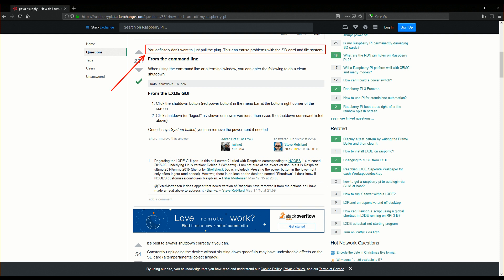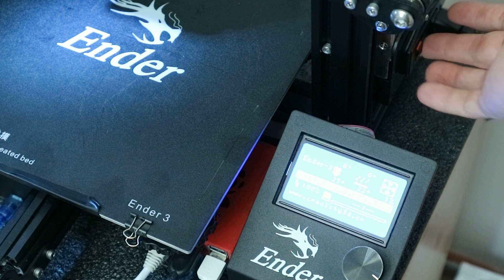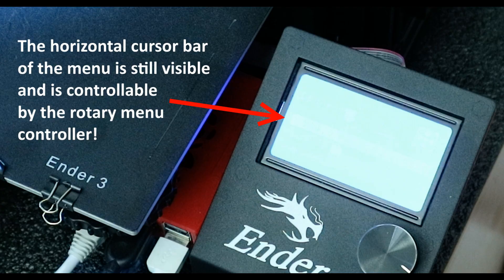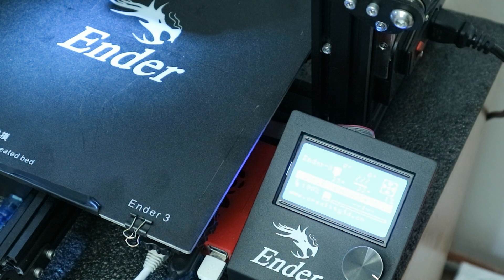I can also use the Pi for other purposes when the printer is offline. At this point, if you are an Ender 3 user, you will probably face another problem. When you turn off your printer, although fainter, the display is still on, and you can hear some high-pitched noise, like a coil whine. That's because the main board of the Ender 3 is still drawing power from the Raspberry Pi, which is less than ideal. The printer should be off, right? And this is the part where we will butcher those cables.